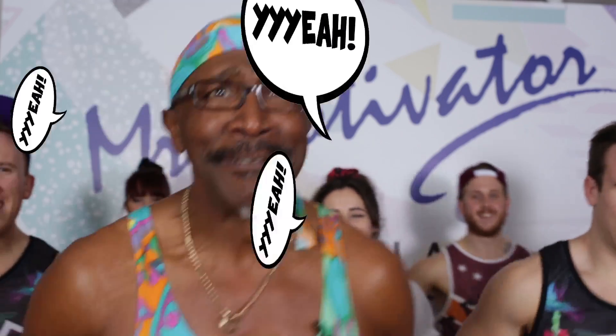Oh gang, it's a new year. Welcome to Mr. Motivator's Boot Camp with River Island. What a great partnership. I'm here with my team. Everybody say yeah! Yeah!